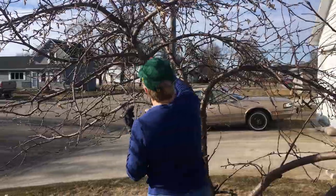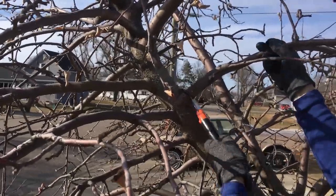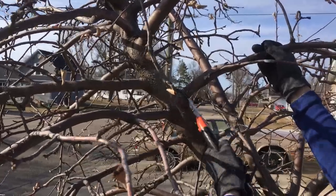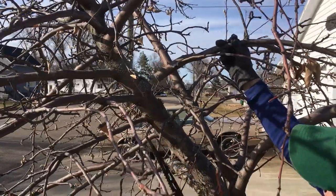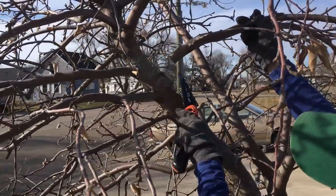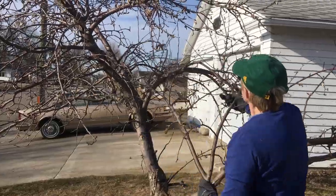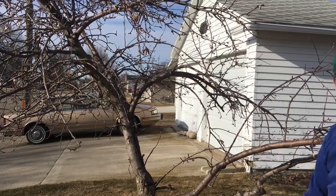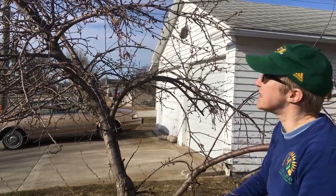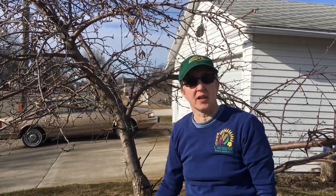Look for the branch collar. There — you can see it's a nice cut on the branch and there's this nice collar that's left on the tree for it to heal. And you can see what a big difference this is going to make for this tree to let that air and sunlight in there. We like a lot of sunlight in the trees because it helps to turn the apples red in the fall.